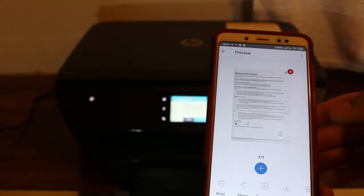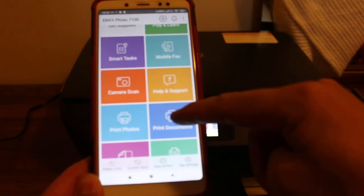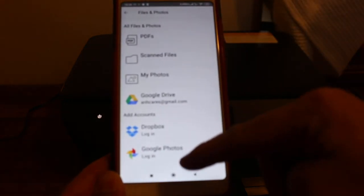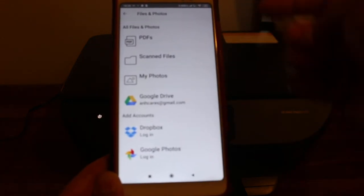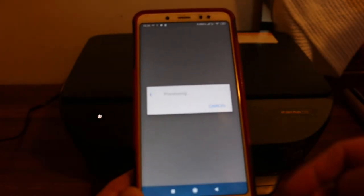Now open the print document option in the app and click on it. You will see options like PDFs, scanned files, and photos. Click on PDF if you want, select any document, and you will arrive at a page where you see the print option — click on that again.